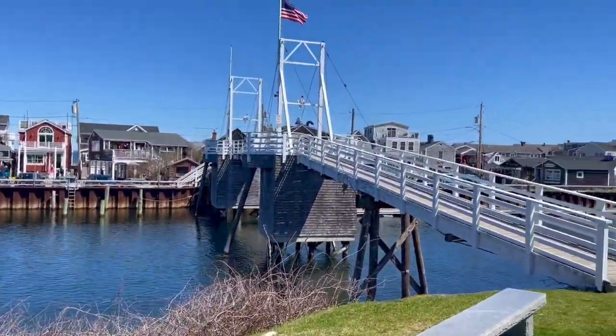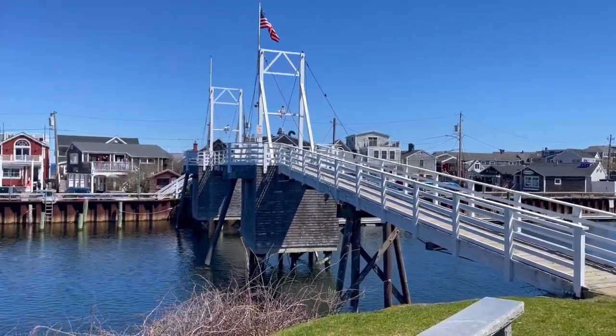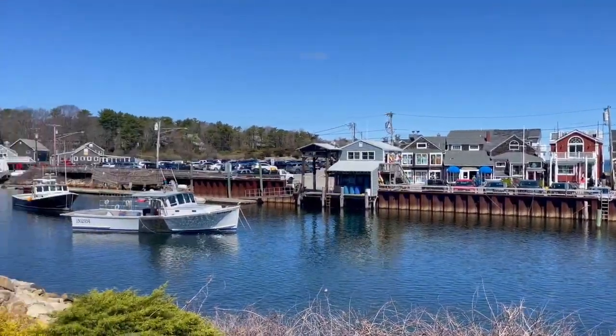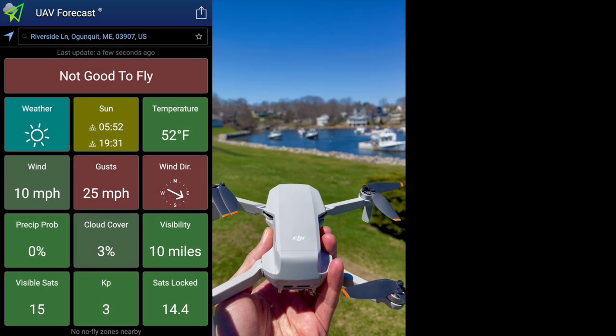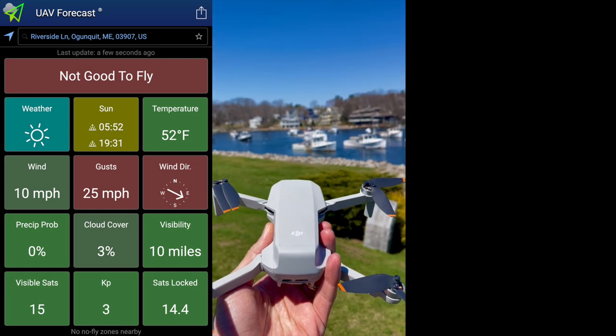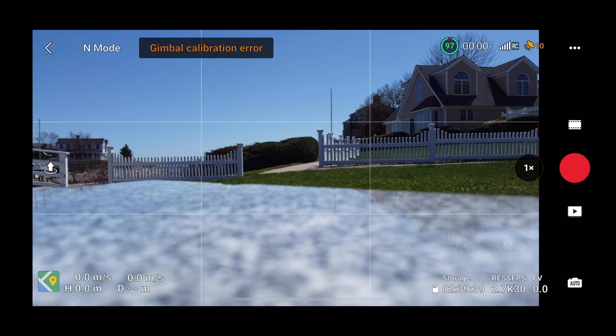Here's the spot I decided to launch the drone from. It made the most sense to walk up the bridge after I had already launched the drone from a safe place, which I always suggest doing, especially when you're flying a drone over water. Here's the weather that was going on. I know it says it's not good to fly, but the intervals between the gusts weren't that bad, so I decided to go up.